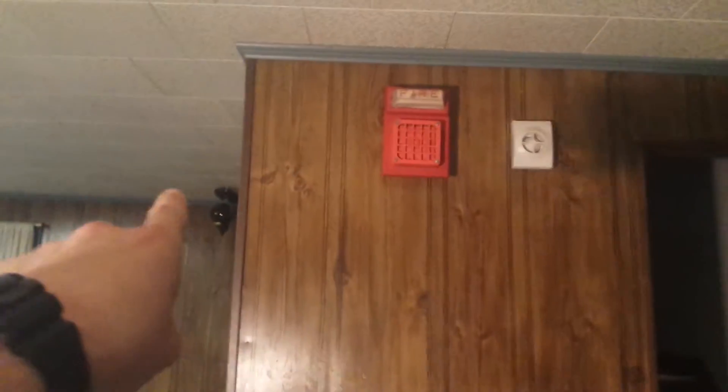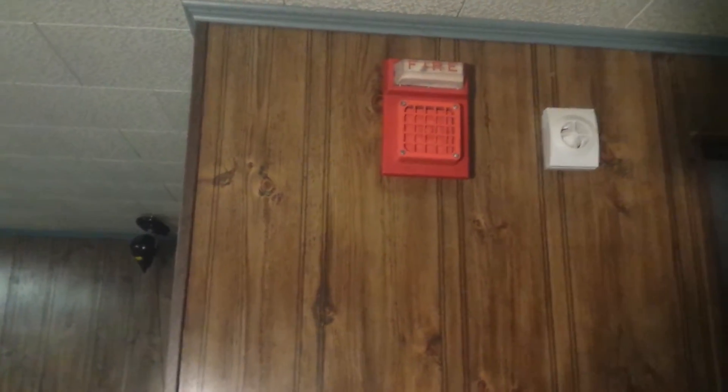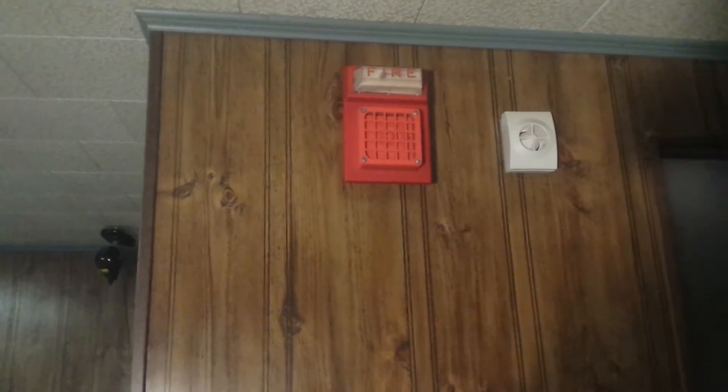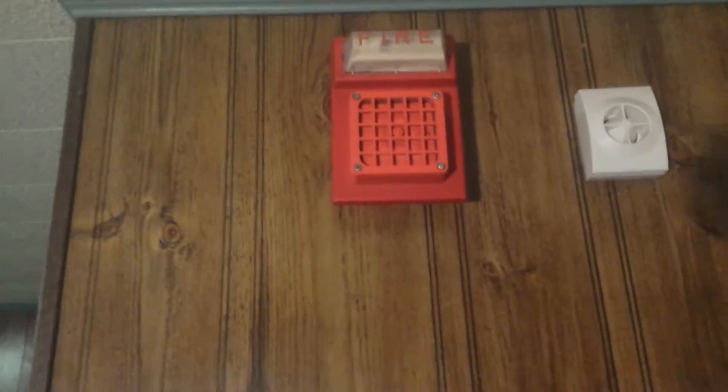I know someone's gonna ask me what that is — it's a cheap laser light from Spencer's. I should probably just take the thing down because I don't really use it anymore, but that's what that is. So let's go ahead and get the test started.